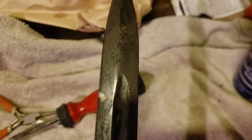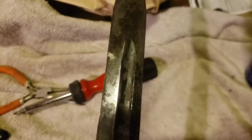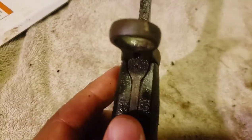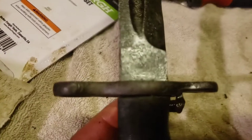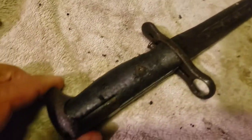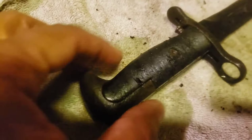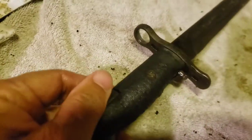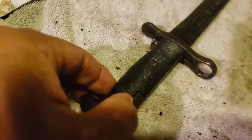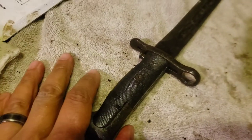If anybody can help me out here with a date or how to date this, I'd greatly appreciate it. It looks like one of those cut-down ones — I could be wrong, but would that make it a 1905? I don't know. If anybody knows, let me know. I greatly appreciate it. What I'm gonna do now is just try to drill this out from the back, at least try to save this one, but I think this one's gonna be a lost cause.